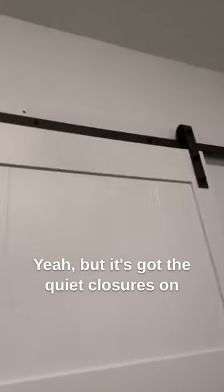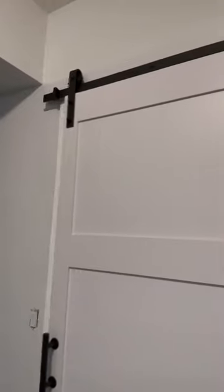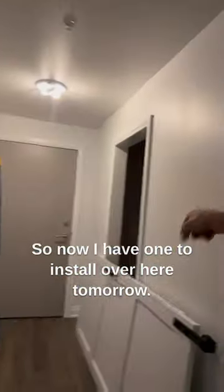It's got the quiet closures on it, as you can see, on both sides. So open it this way — boom. So it's pretty. Now I have one to install over here tomorrow.